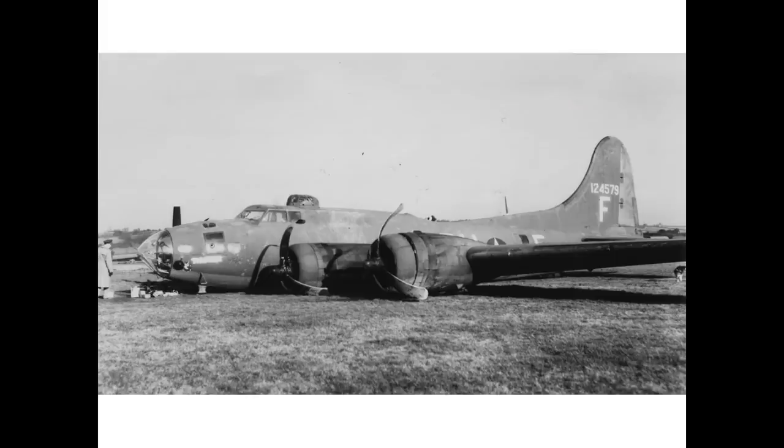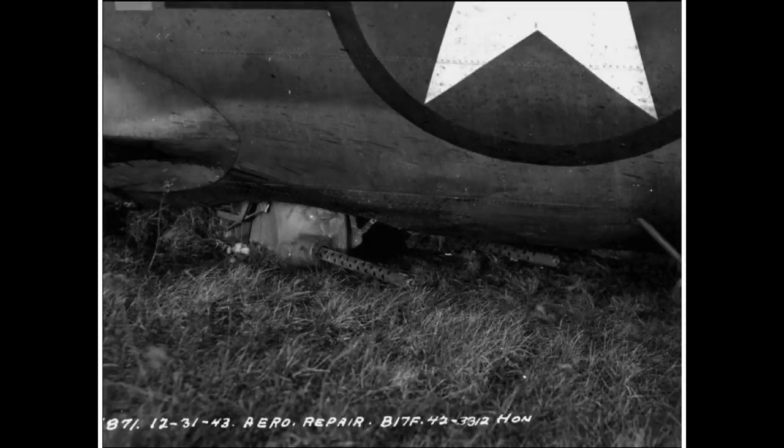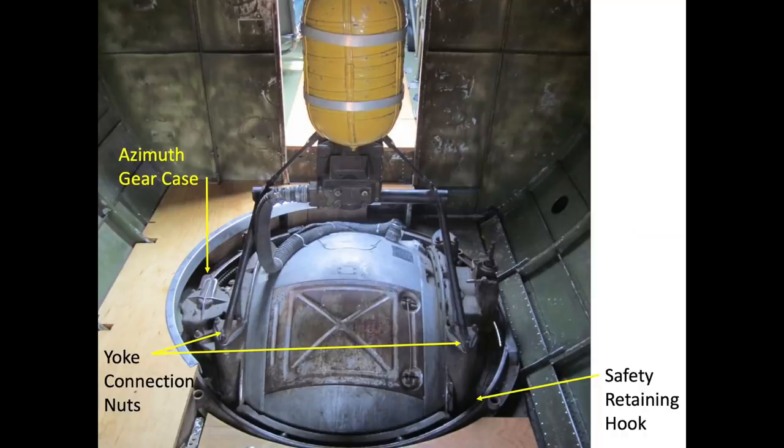If the plane was to belly land, crews were instructed to jettison the ball turret, as it would become a landing hazard and needed to be removed prior to setting down. The unbolting of the ball turret would take about 20 minutes. Crews were also to consider salvaging the expensive Sperry K3 gun sight if feasible.